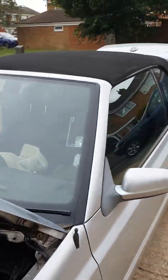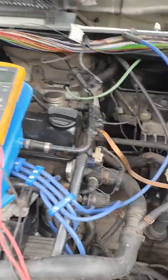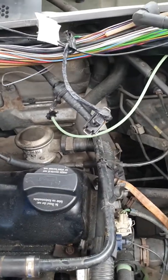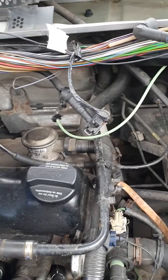I've got a Golf Mk3.5 Cabriolet 2L petrol and it cut out on me when I was driving back from the garage. It had been running a bit rough for a few weeks and eventually it just died on the way home.